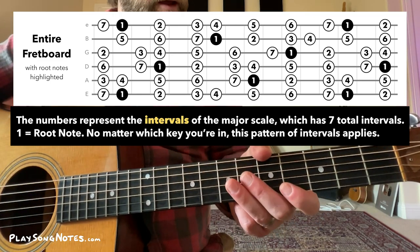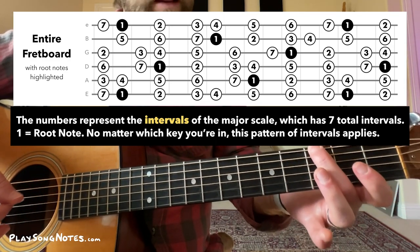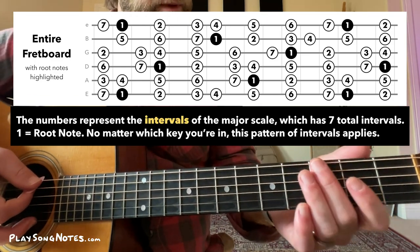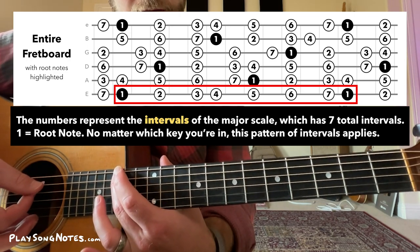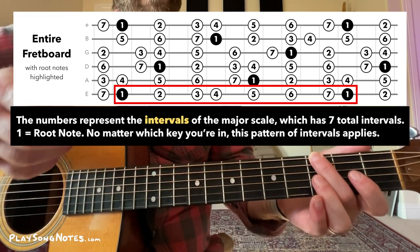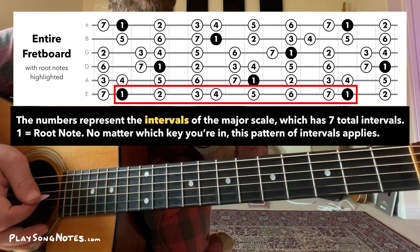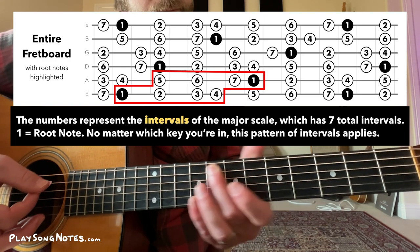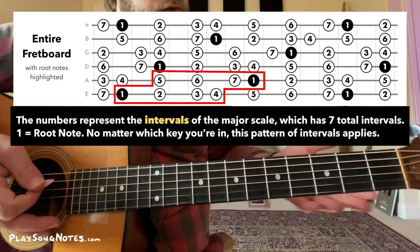A quick crash course on the major scale: whatever key you're in — any of the 12 notes — each has a major scale. Taking the key of G: this is a G note, third fret of the low E string. From here, if you follow a simple pattern, you get the major scale. You could play this only on the low E string — every note in the G scale, ending on another G up high. You can also use two strings — same notes, but more convenient since you don't have to move your hand as far up the neck.